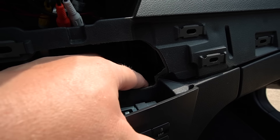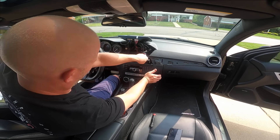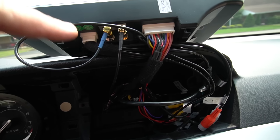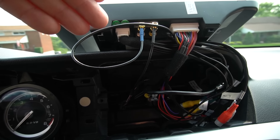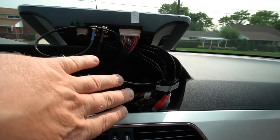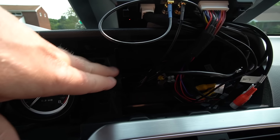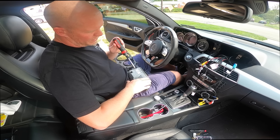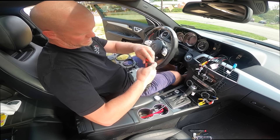We only have this side left — thank God, we're almost there. I've had everything plugged into the screen already just to make sure everything works before we button it all up. Now I'm going to unplug everything again, move the screen to the side, reinstall the panels and instrument cluster, and install the new piece where the screen will be mounted. Removing the old screen involves four T10 torx bits.